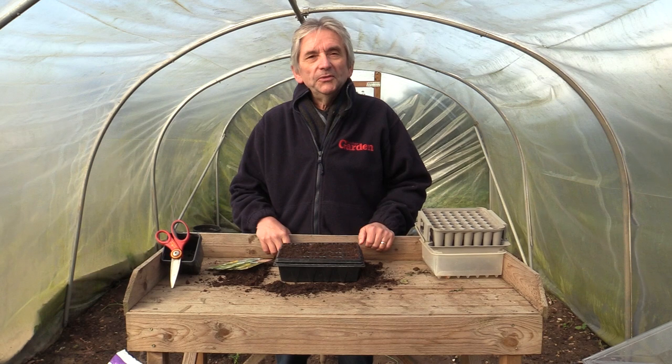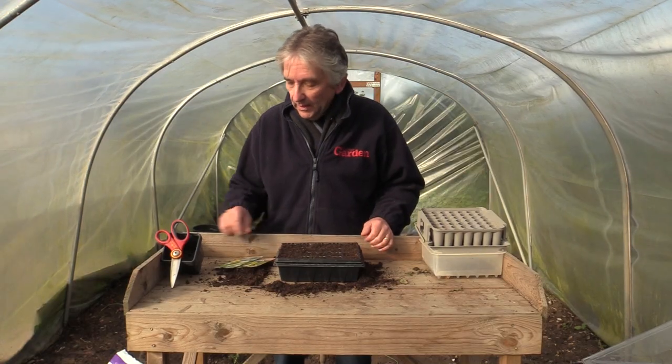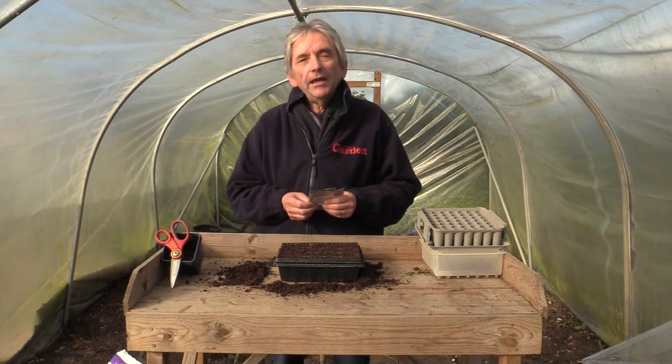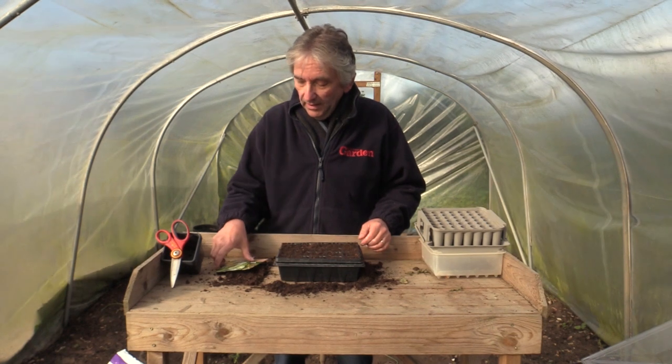One of the earliest jobs you can do in the garden is sow some summer cabbages. When there's not much else going on and it's too cold outside to sow seeds in the soil — still too chilly and they won't germinate — you can get some sowing going on in the polytunnel, the greenhouse, or even just indoors on a windowsill if you haven't got anything else.